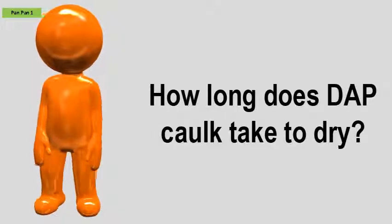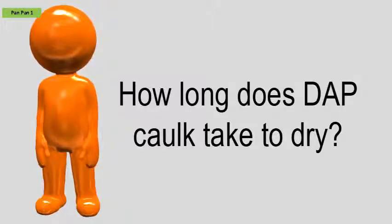How long does DAP caulk take to dry? Drying times.